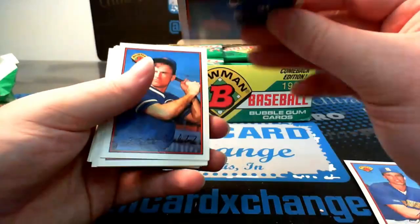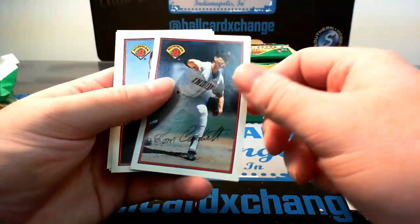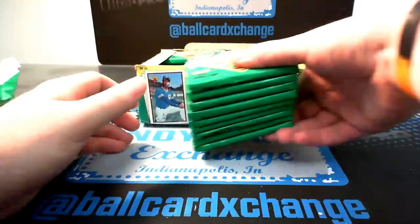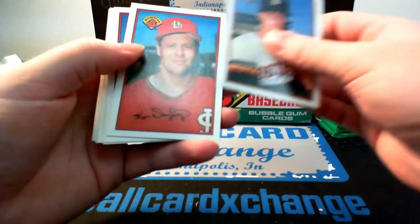We got Dale Sveum, Tino Martinez, Tom Flash Gordon, Mitch Webster, Roberto Kelly, Kevin Gross, contest card, Ron Robinson, John Farrell — manager — Tom Candiotti, Daryl Boston, Brian Smith, and Terry Pendleton. No Griffey in the bottom right side. Like I said, we'll pick it up this time. I'll only show the stars, kind of name them off a little bit. Otherwise this video will be very, very long — we're already on nine minutes right now.